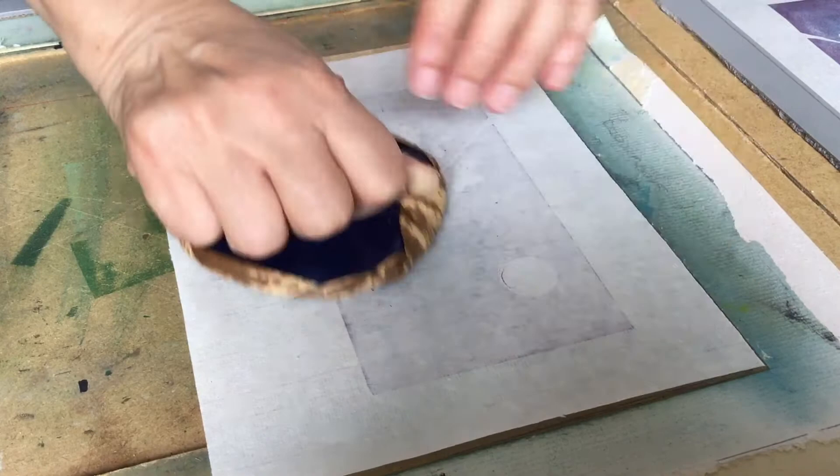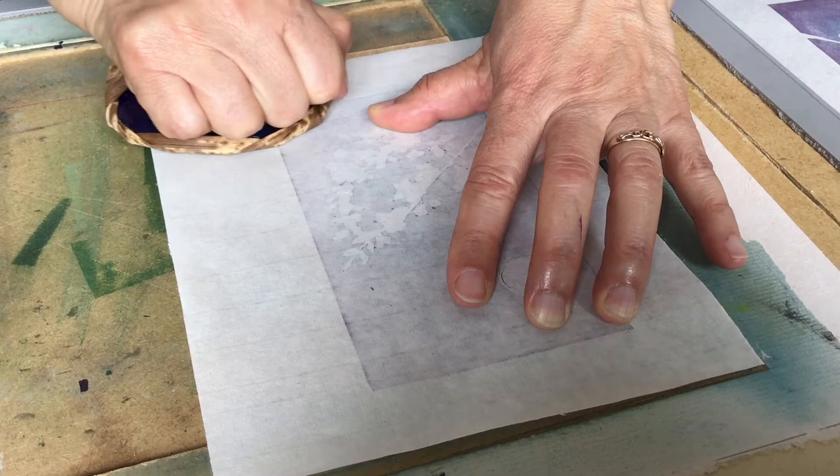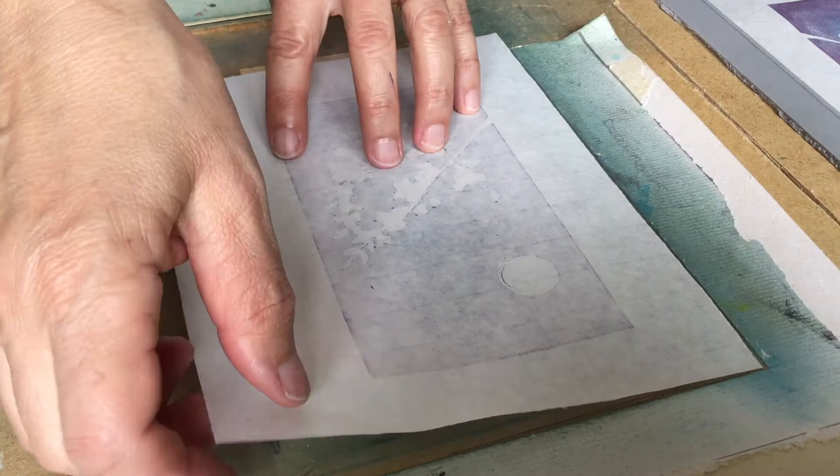The ink comes through. It also dries very quickly, even though it is oil-based ink. I did a sneak peek again — noticed I've missed a bit, so I rub that on. And there is the image.